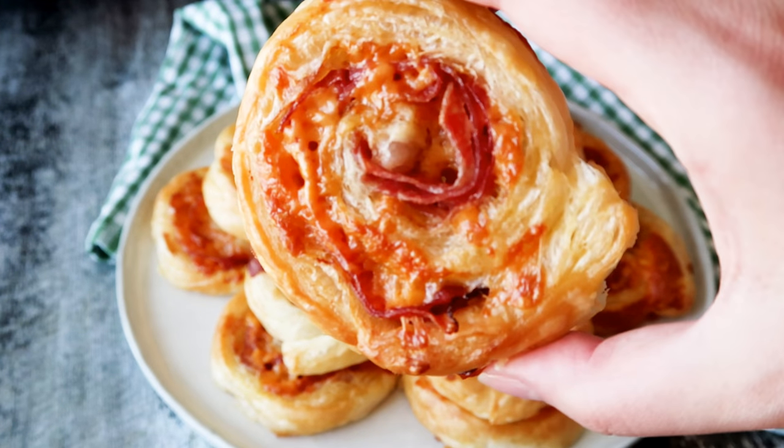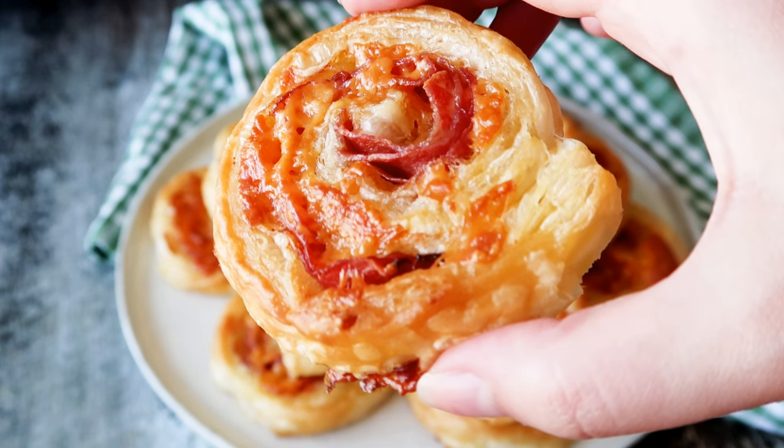Today I'm going to show you guys how to make some delicious little pinwheels with some cheddar cheese, some salami and some parma ham. My oven is already at 180 degrees C convection, or about 350 degrees Fahrenheit convection.